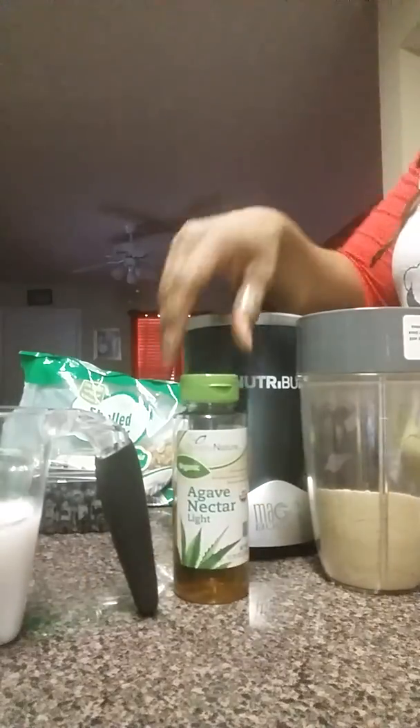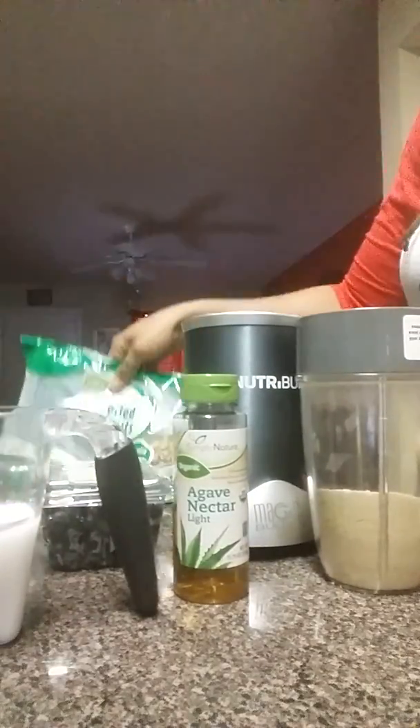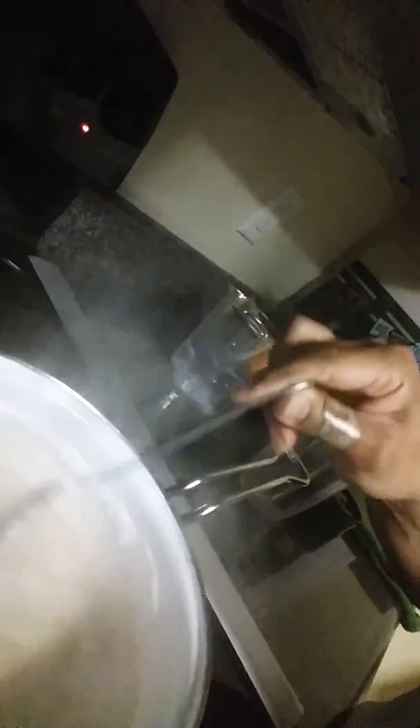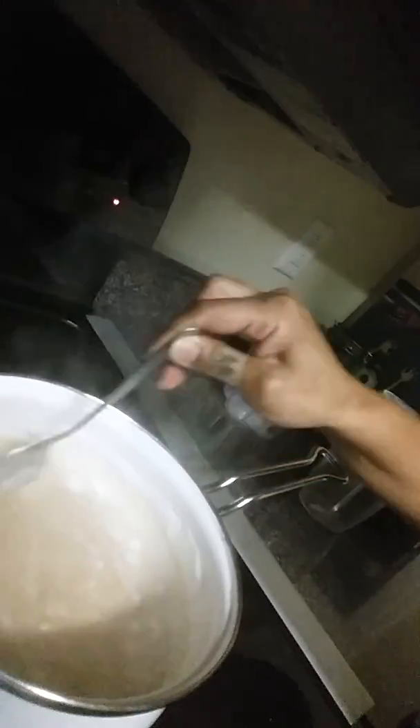Then I'm going to add some agave and some blueberries — he likes blueberries. You know that's a big disease fighter, cancer fighter, antioxidant. And some walnuts, another alkaline nut. So I've poured it in — the water and the coconut milk boiled, I turned down the heat, poured the Kamut powder in there, and now I'm stirring it up. I'm going to cook this on low heat until it's to the consistency I want — maybe about five or six minutes, just keeping my eye on it.